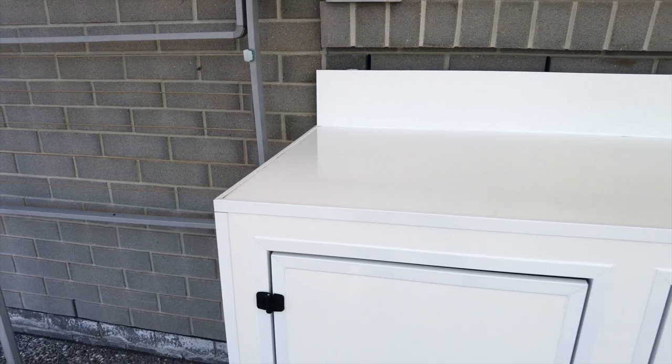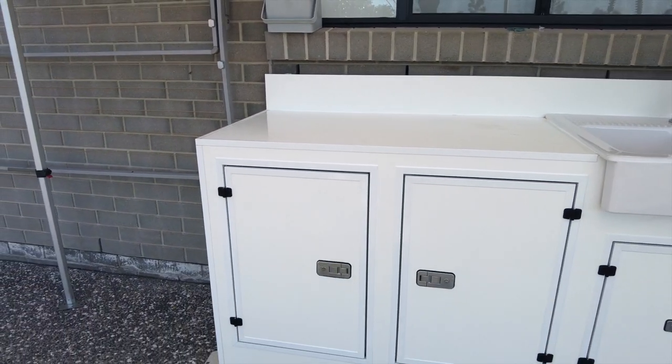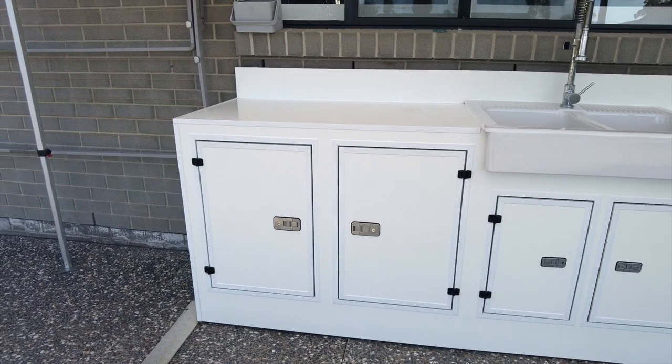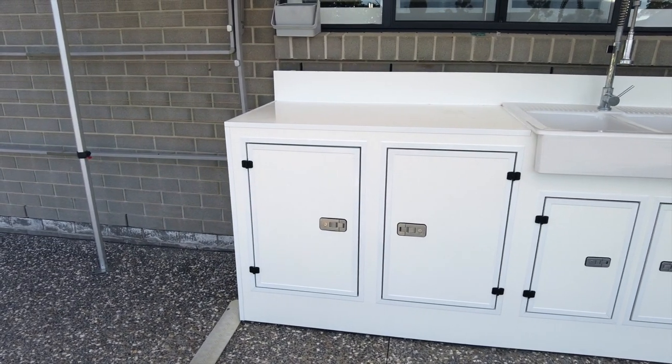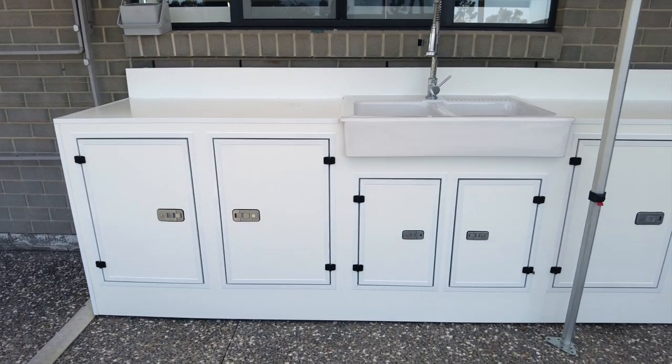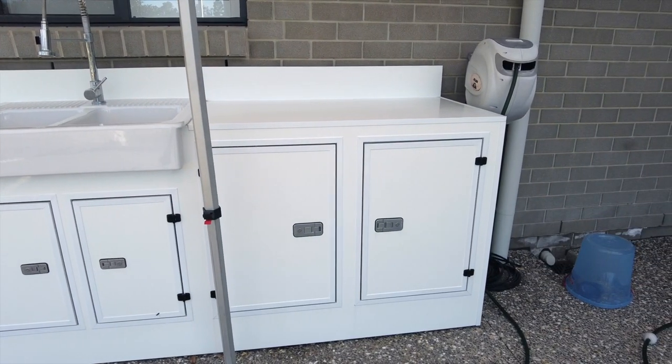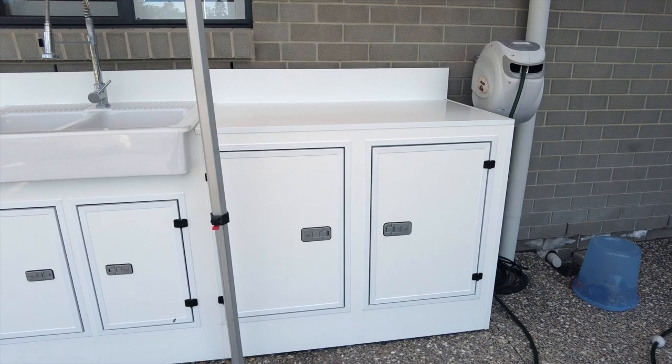All in all pretty happy with the wash. Just for an initial tidy-up it's certainly done a really good job. But this outdoor kitchen — we really haven't maintained it in the last two years, so it's certainly suffered from neglect out here in the northern sun most of the day. That's pretty good for an initial wash though. Let's see what we can do next.